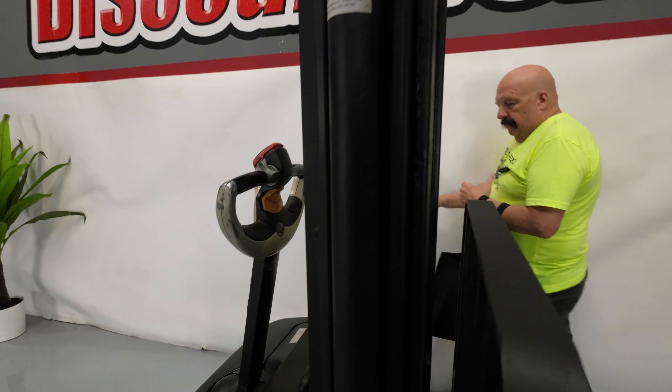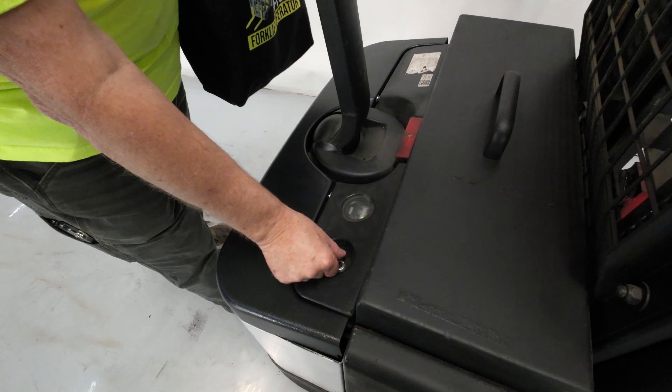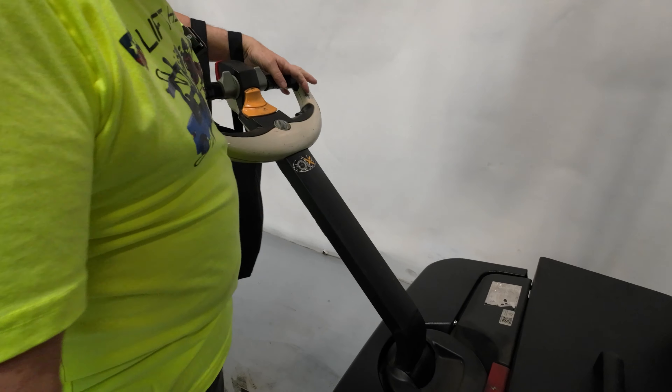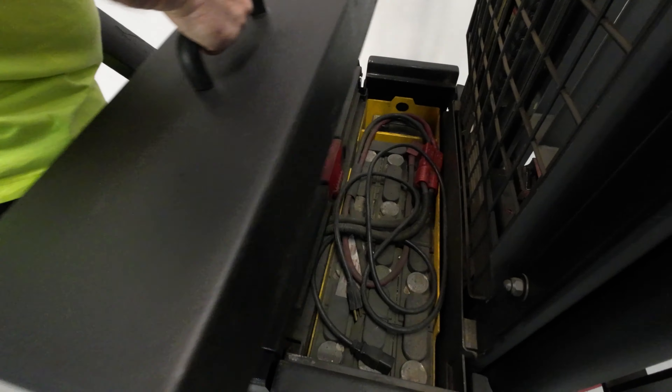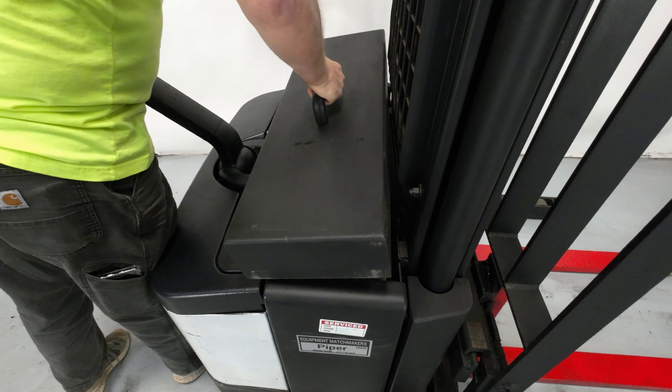Those yellow tips are especially nice when you're in a dark spot, maybe at dusk or something like that, operating it. Here's your on/off key right here — horizontal is on, up and down is off. Here is your charging port underneath here. Just plug that in to the wall and you can charge it there.